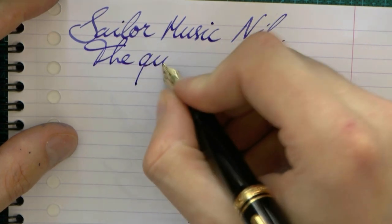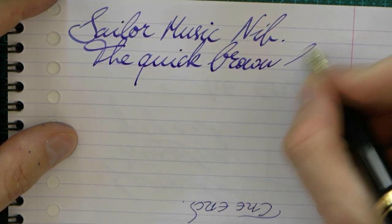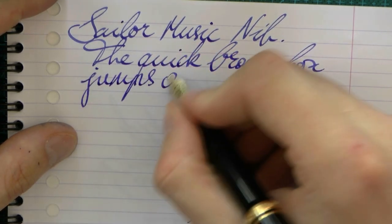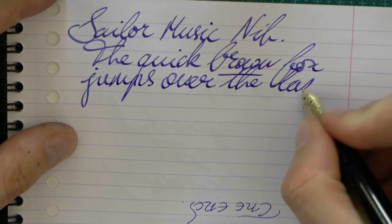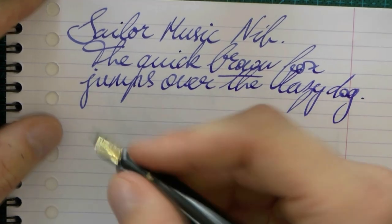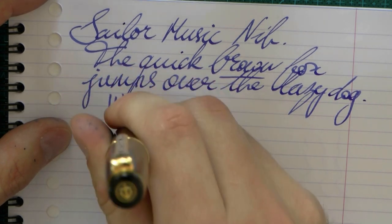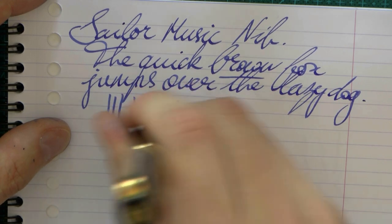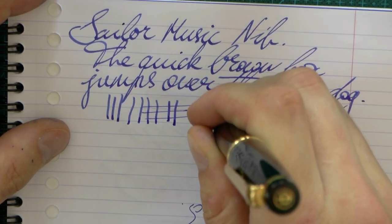Let's do some writing with it, and as you can see, it's a stub-like nib. Flow is pretty good, and the joy of a music nib is that you should be able to use it perpendicular to the paper, and with this nib, indeed, you can. You get a very nice, stubby nib, which should allow you to do musical notes.